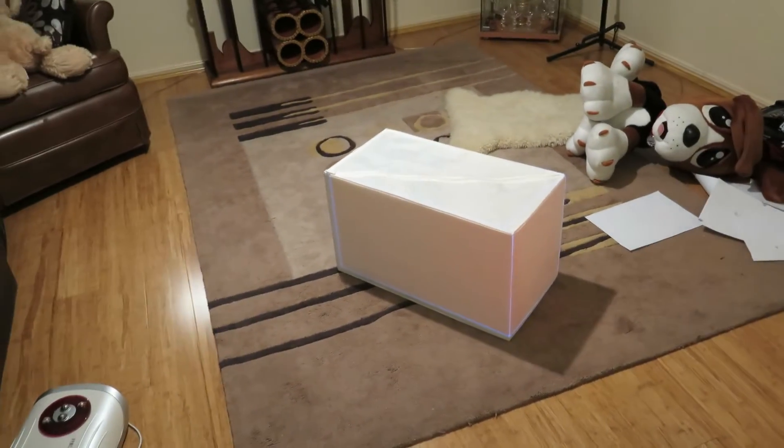Hey guys, today I'm going to be doing a video of my latest project — projector mapping.